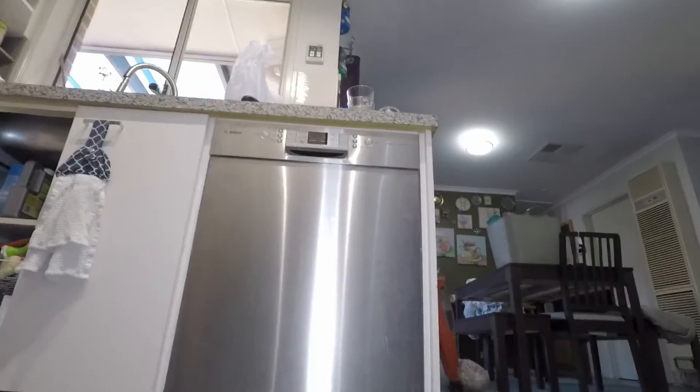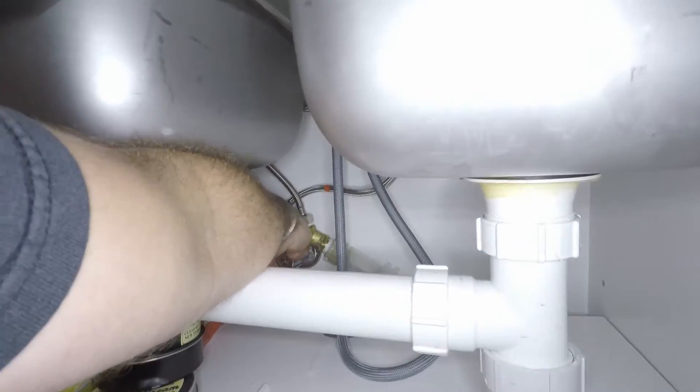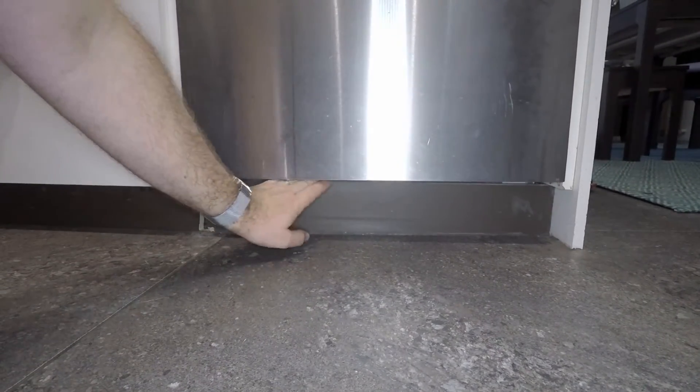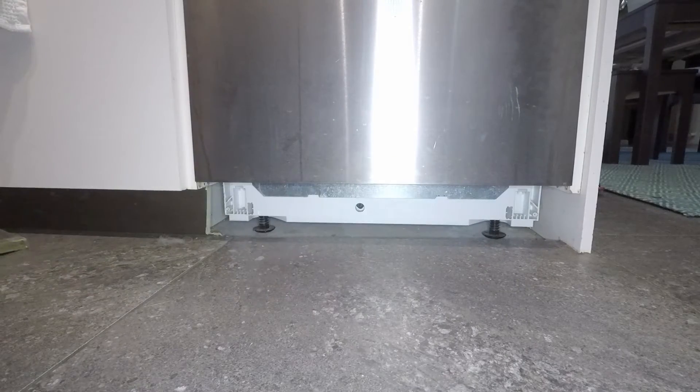Before we do anything else, just make sure that the power to the dishwasher is turned off, and also the water to the dishwasher is turned off. If you've got a built-in unit, you will have to remove your kickboard in order to access the bottom of the dishwasher.